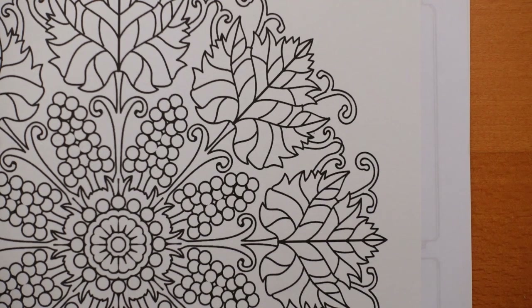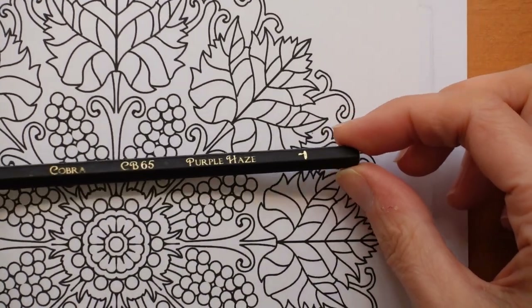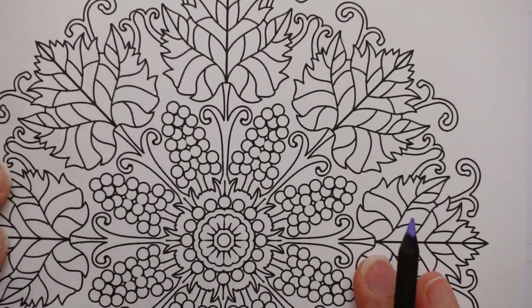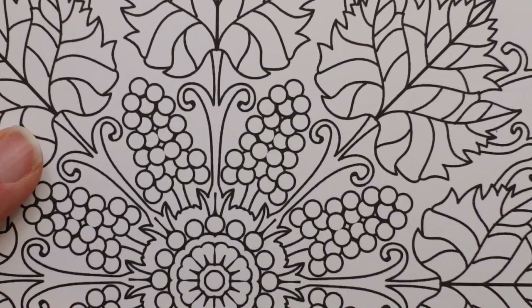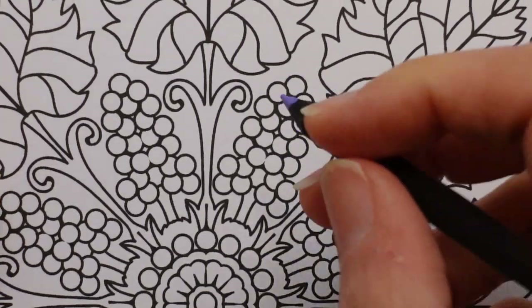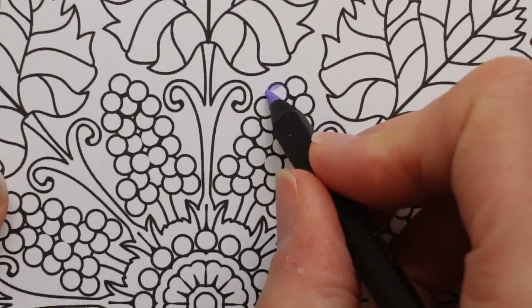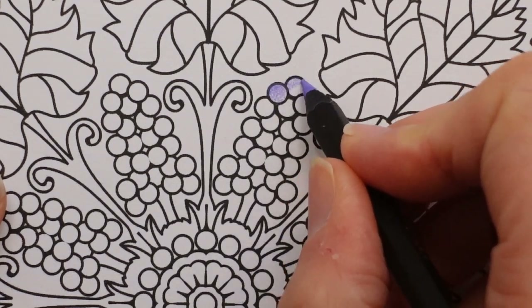I like to go light to dark on grapes a little bit — you don't have to do it this way. So I'm going to start with the Purple Haze from the Cobra set. I think we can come in a wee bit closer. So I'm going to colour all the grapes with a light layer of the Purple Haze. Now, this paper's quite toothy.